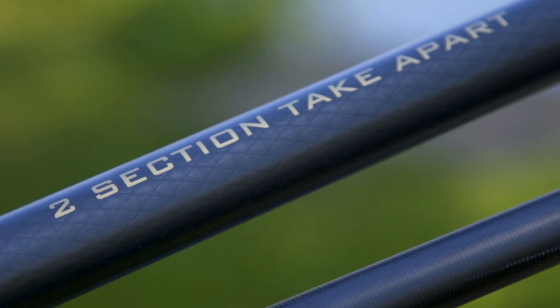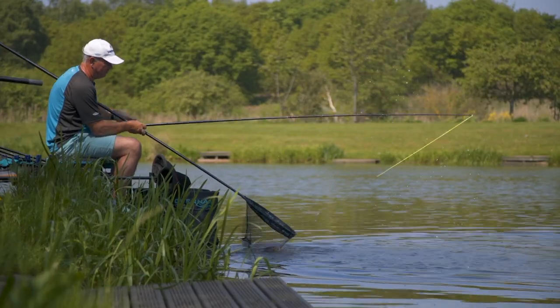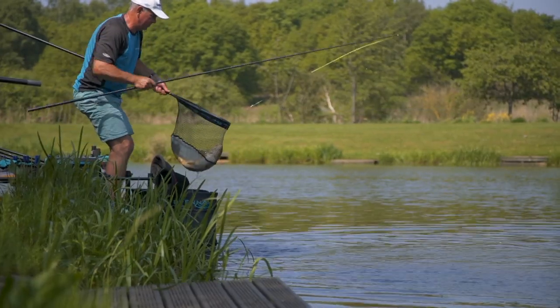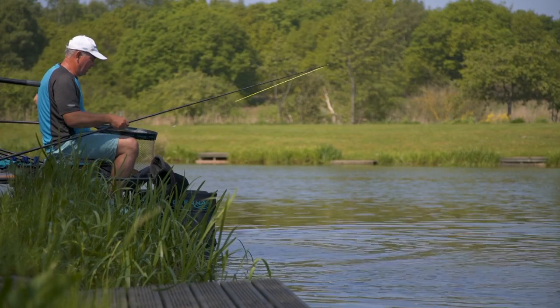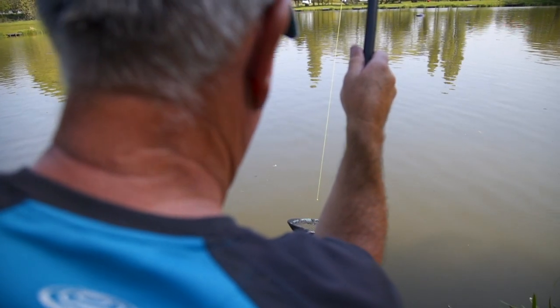What we've done at Drenum, we've produced a two-section landing net pole that's 3.6 metres long. This is perfect for carp fishing because it's ultra stiff and very strong. So you can lift fish out of the water quite easily, as long as you get up close to the net head, and with the stiffness of the pole you can chase the fish around to net them.